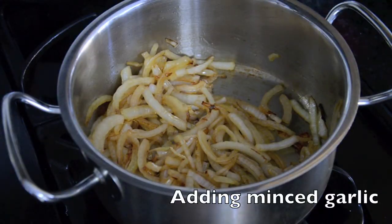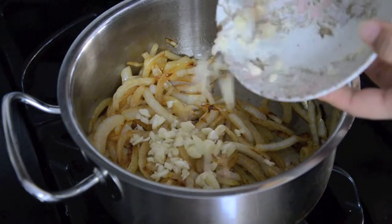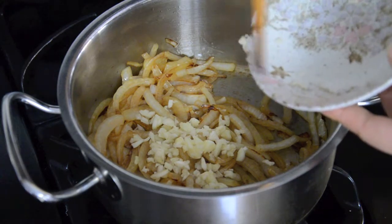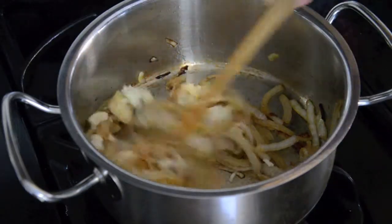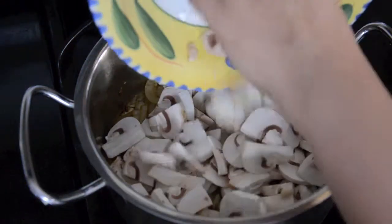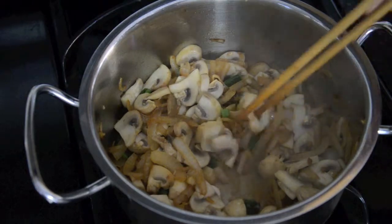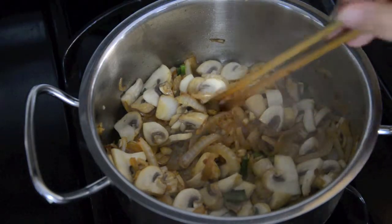I'm going to add the garlic now. I used to add garlic in the beginning when I make any sort of stir-fry, but what happens when you do that is it just burns. So now I add it a little bit later and it brings out the garlicky flavor. Then I add the mushrooms, and I'm also going to add the hard part of the kale stems. Once the mushrooms have cooked down quite a bit, this is when I add the greens.